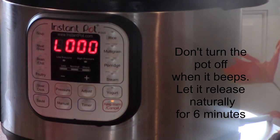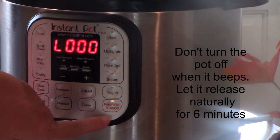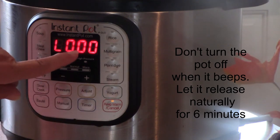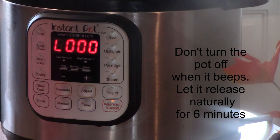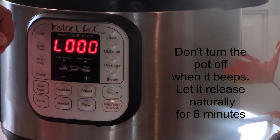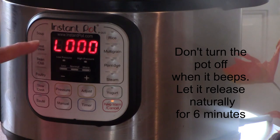So it's cooked for six minutes and now it's turned off. It'll switch to warm automatically — just leave it like that and this will start counting upwards. When it's cooking it counts your time down, and when it's off and done cooking and just cooling, your time will go up. We're going to leave it for six minutes on a natural release.